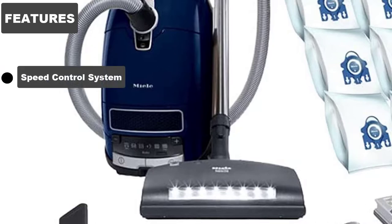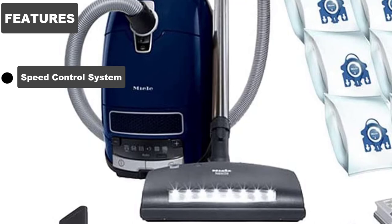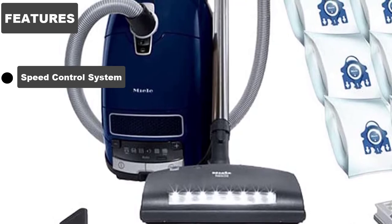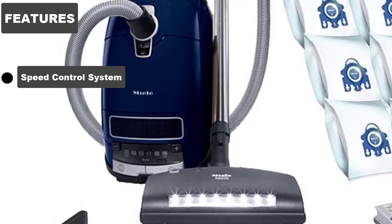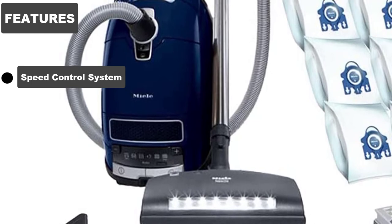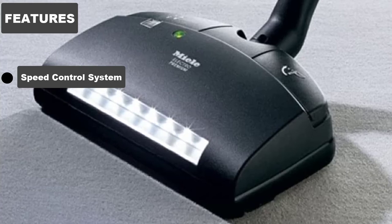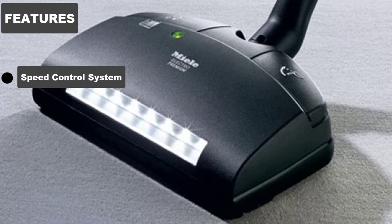Speed Control System. The Complete C3 Maran gives you 6 different power settings you can set based on what you're cleaning at the time. The 6 modes are: Curtains and Fabric, Upholstery and Cushions, Deep Pile Carpets, Rugs and Runners, Energy Saving Mode, Loop Pile Carpet and Rugs, and Hard Flooring and Heavily Soiled Carpets and Rugs.